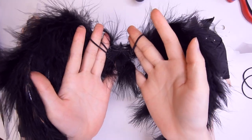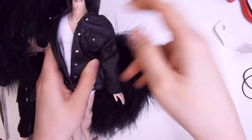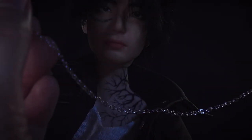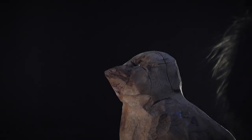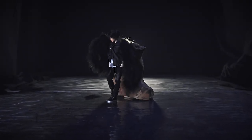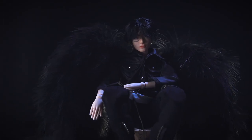Yay! Finally everything is finished. Let's give all of them to my V-doll.